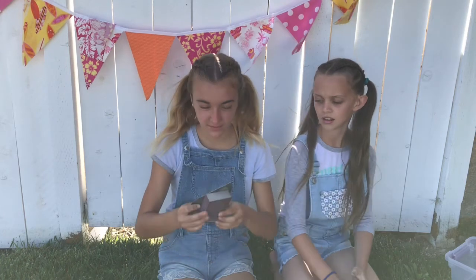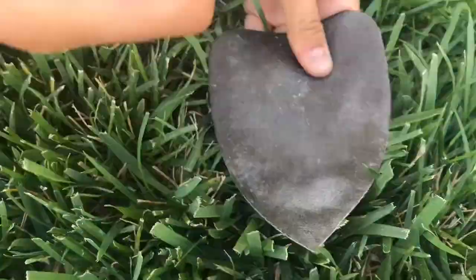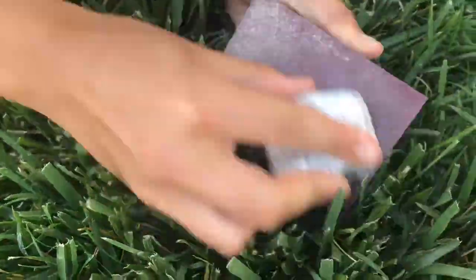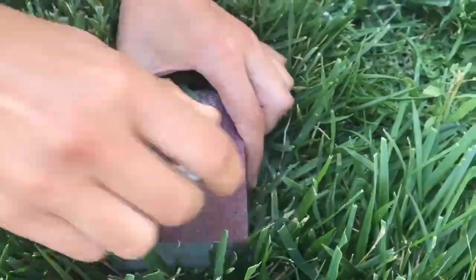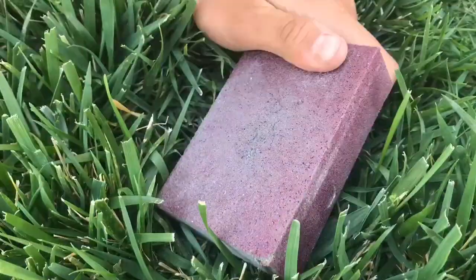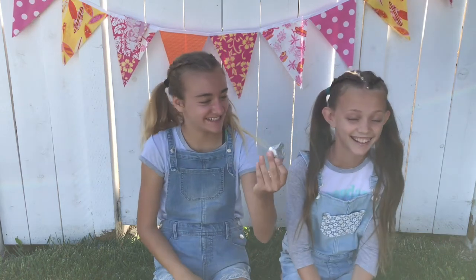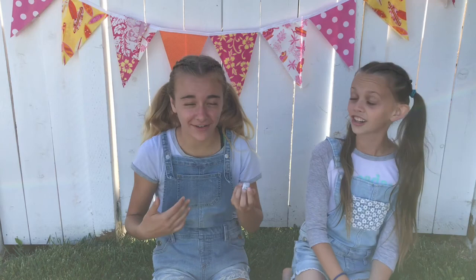The next step is to sand it with sandpaper or a sanding block. We finished sanding it and it was like a really bad fail.